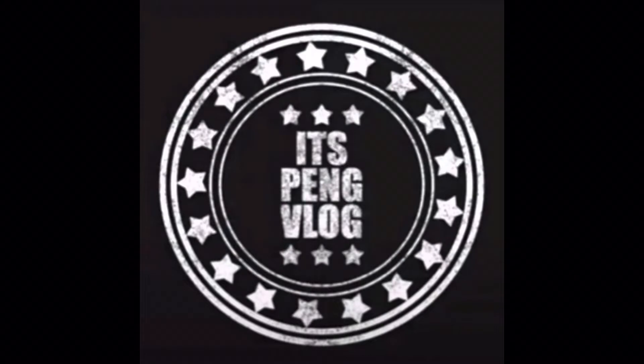That's it guys. Thanks for watching. And of course, like and subscribe guys for more videos. Stay safe, God bless everyone. See you on the next camping. Bye bye!